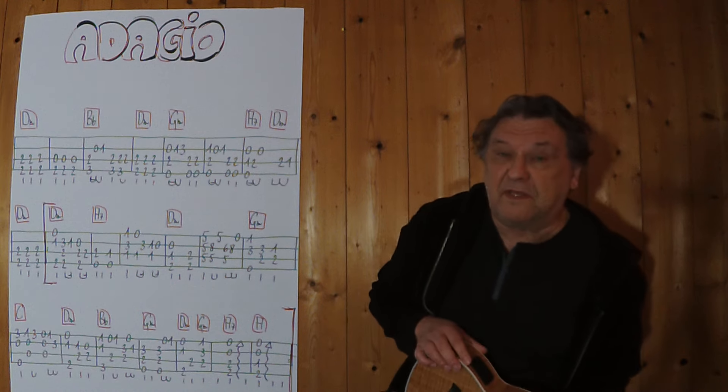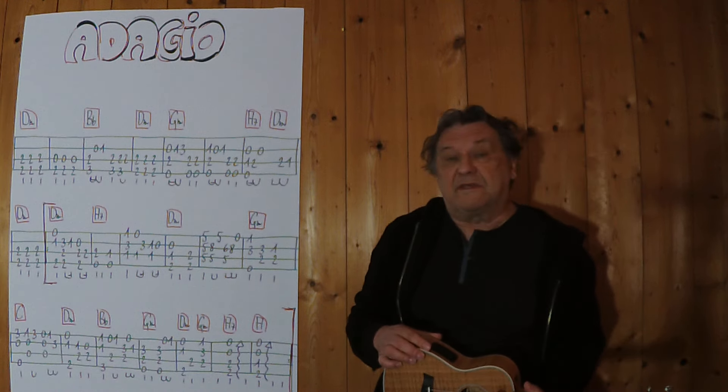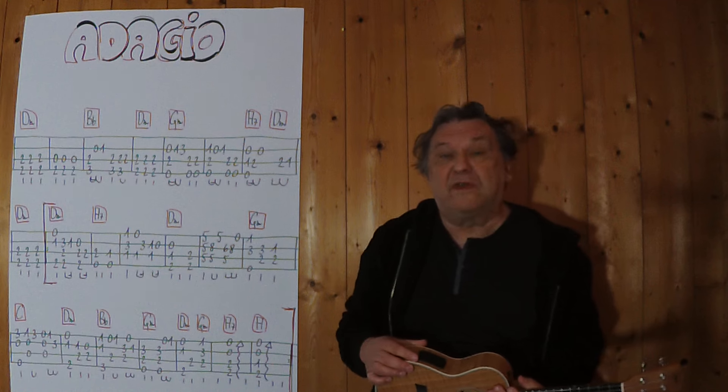Hallo, mein Name ist Helmut, ich komme aus Tirol und ich zeige in diesem Video, wie man dieses wunderschöne Attacho auf der Ukulele spielen kann.